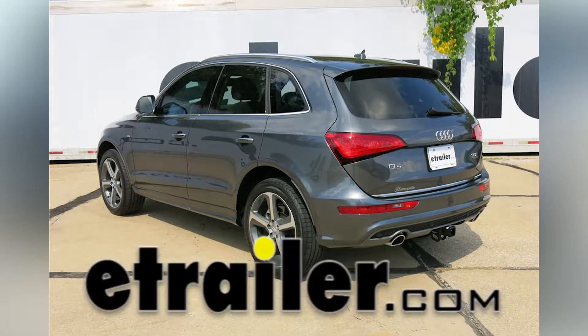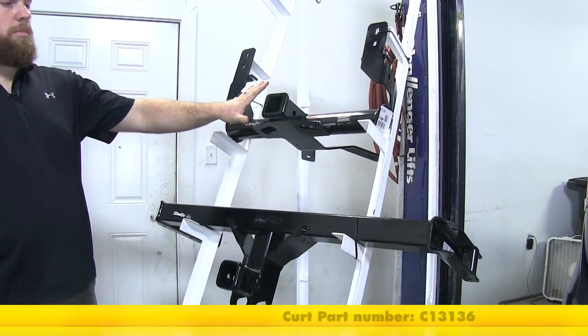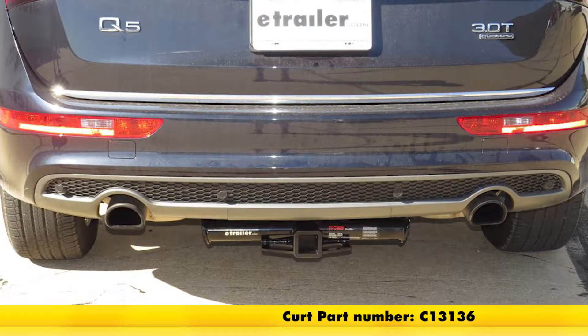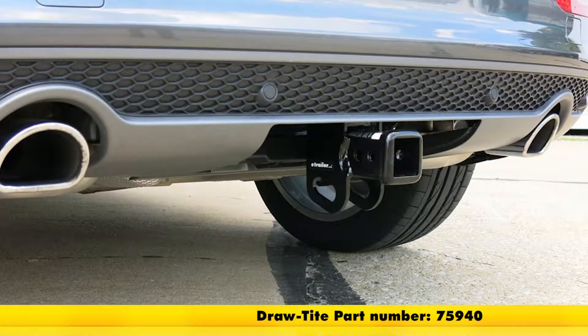Today we're going to be taking a look at the best hitch options for your 2011 Audi Q5. Up top we've got the Curt, part number C13136, and then on the bottom we've got the Draw-Tite, part number 75940.